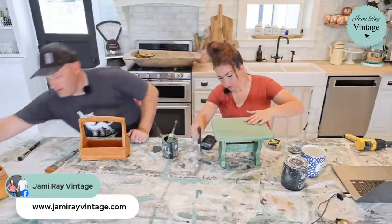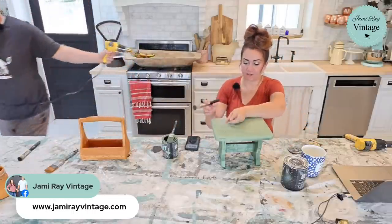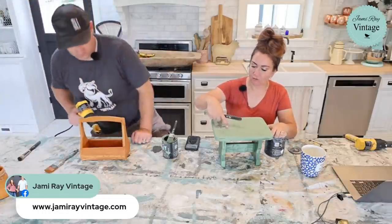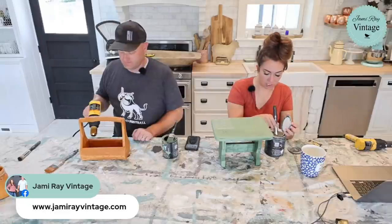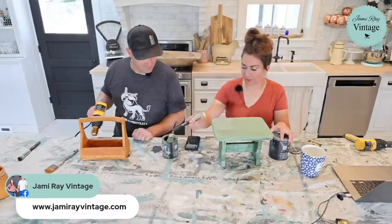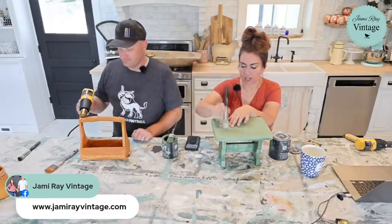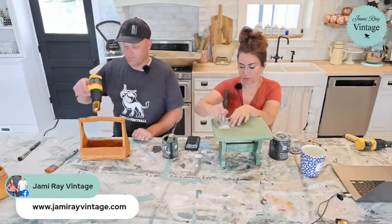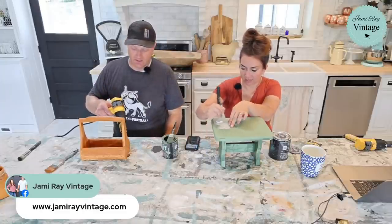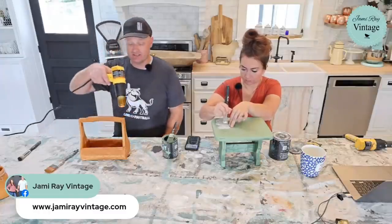I'm doing the number five stencil on here — I love a good number stencil. These are our JRV numbers, I think they're four-inch numbers. There are JRV stencils — this is a custom font we had made, so you can't really get this particular style anywhere else. It's made to look like old-fashioned handwritten signage.